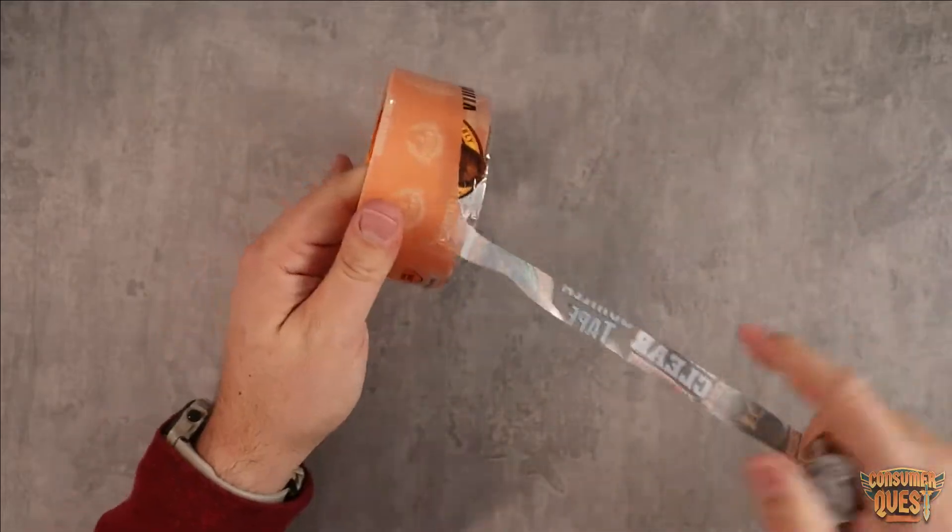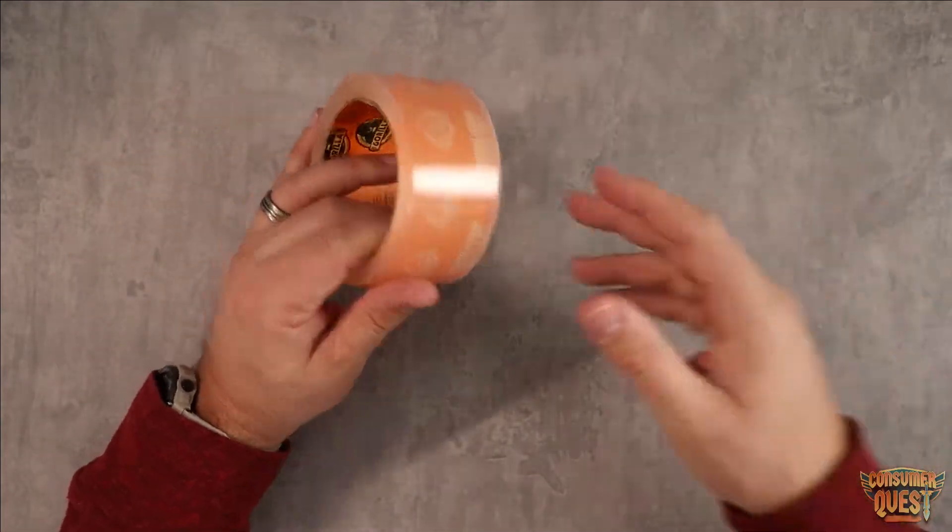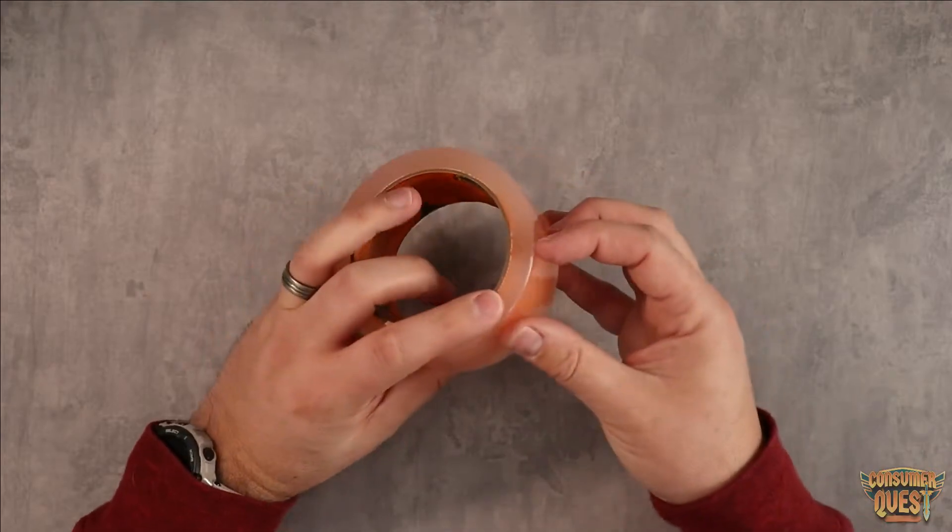Duct tape is not the most attractive look. Obviously it's got that real metallic look. This is completely clear.